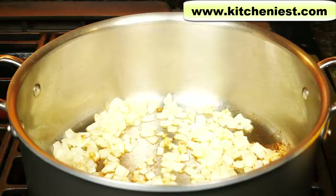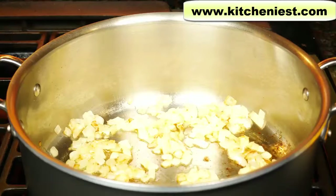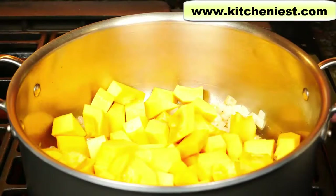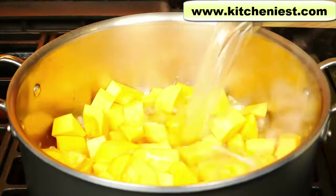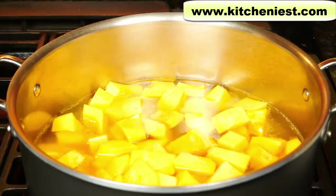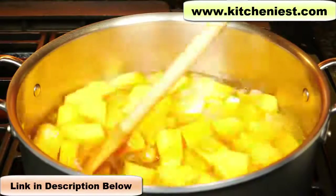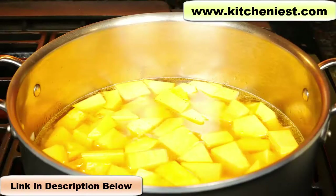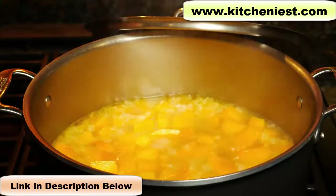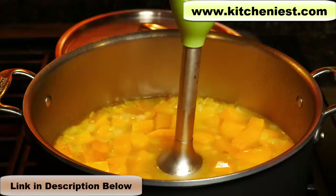Next I'll make a butternut squash soup and blend it after the soup is cooked. I've sauteed some onions and garlic. Add the butternut squash, the liquid — I'm adding some stock, salt, and pepper. I'll cook the squash until it's tender. Once the squash is tender, turn the heat off and puree.